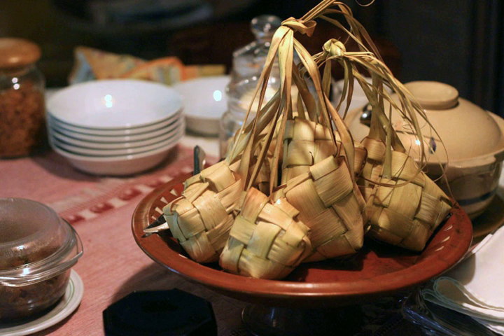It is commonly described as 'packed rice,' although there are other types of similar packed rices such as Lontong and Bakjang.